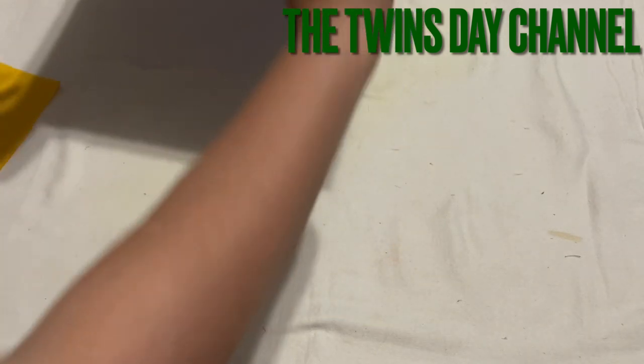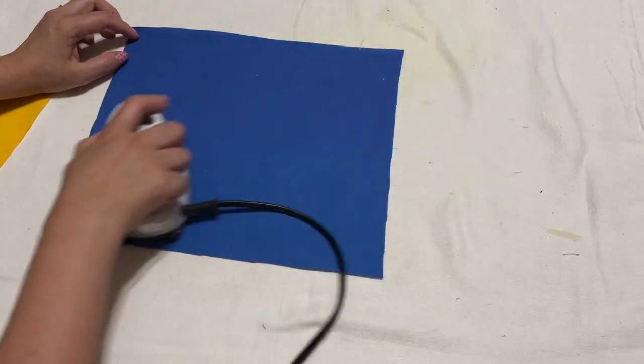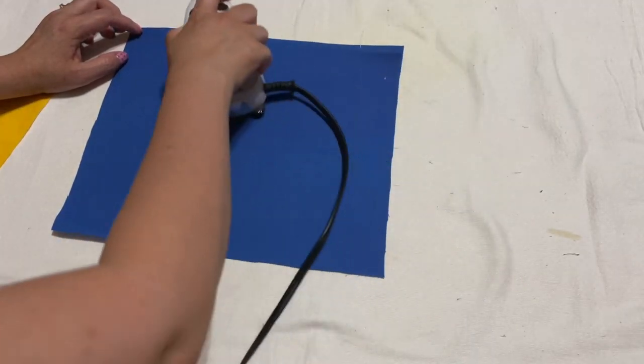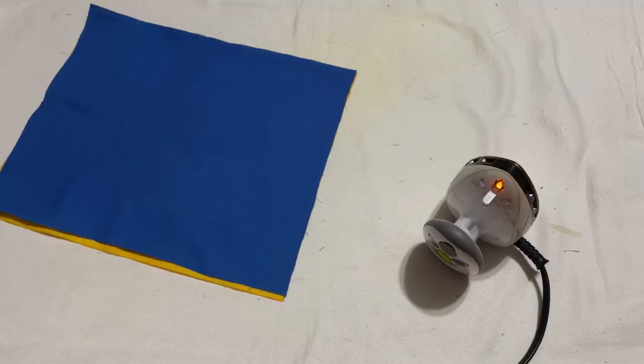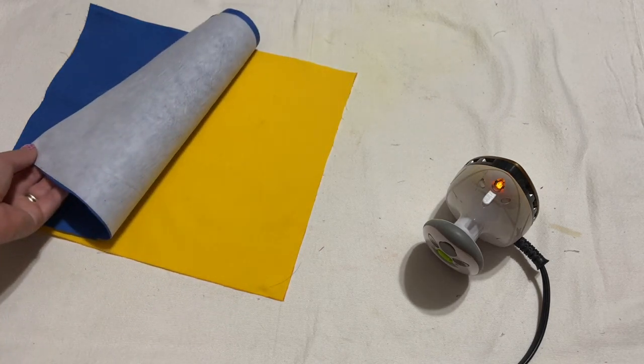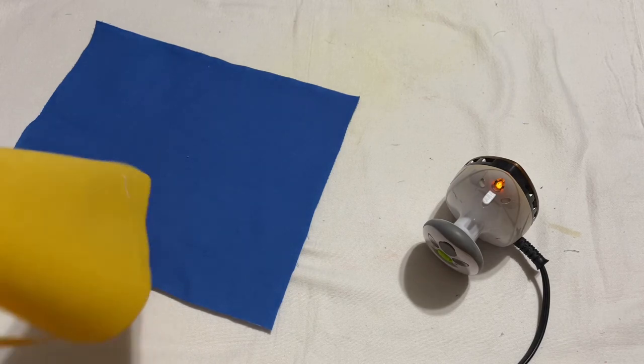I'm going to go ahead and make sure everything is good, and then I'm going to flip it to the right side — the fabric side. I usually iron on the fabric side. After you iron the interfacing on, you're going to place the second piece of fabric.